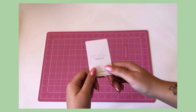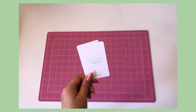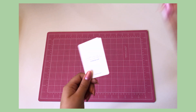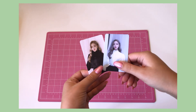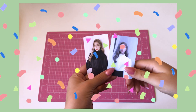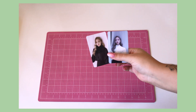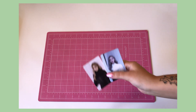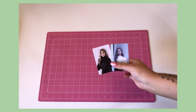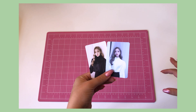I have finally gotten the last two Gowan album cards I was missing — I now have both of her XX butterfly era cards. I am so happy. These are literally the last two album cards I needed of hers, including the group cards, because I collect group album cards for her as well.